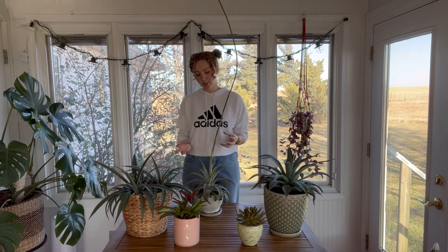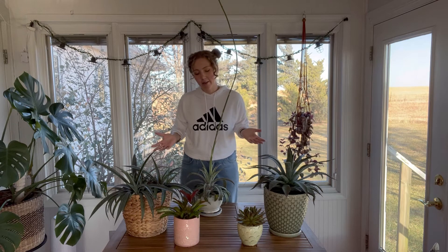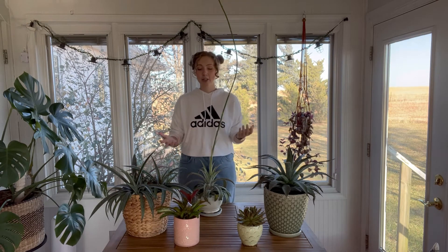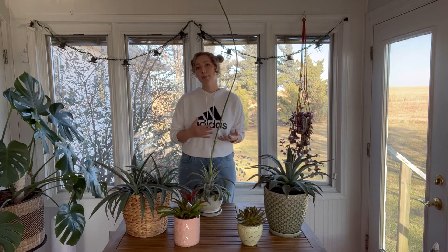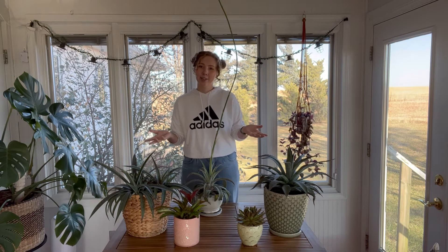If the mother plant dies with the terminal flower and you have a pup, there's no loss because you can just divide that pup off, put it into its own pot, and you'll have virtually the same plant all over again. You can keep repeating this process. If you're interested in seeing how to divide your pups, I actually go over that in a tutorial video that's part of the bromeliad plant kit I'm selling in December — so definitely check that out.